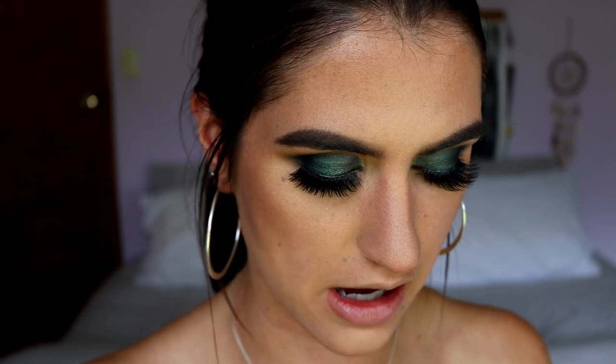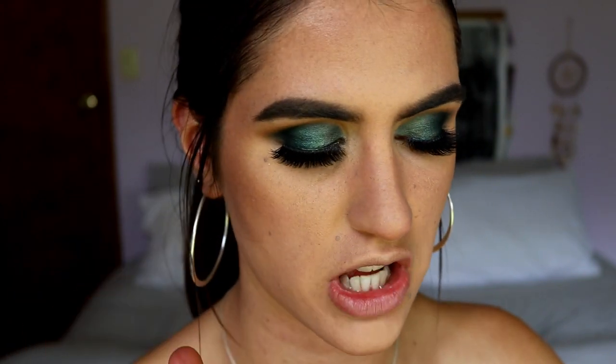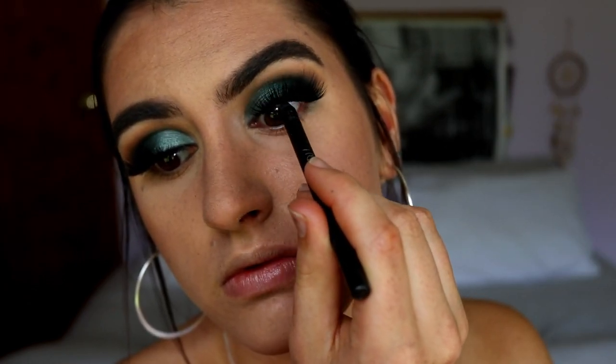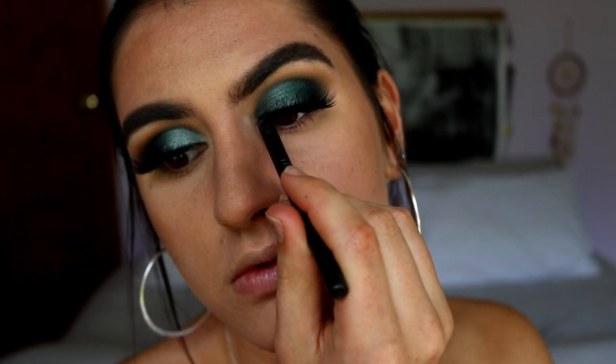Next I need to tightline my upper waterline with a black eye pencil to help the thick lash band mesh into my natural lash line so it doesn't look like a band just sitting there — it helps it look more natural on the eye, not that we're really going for natural here!